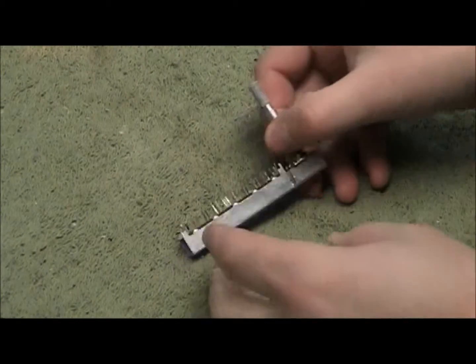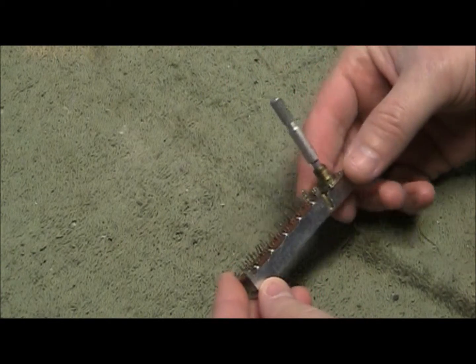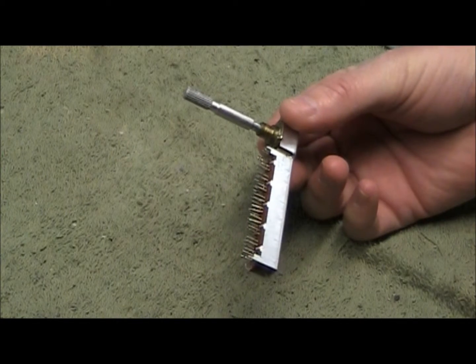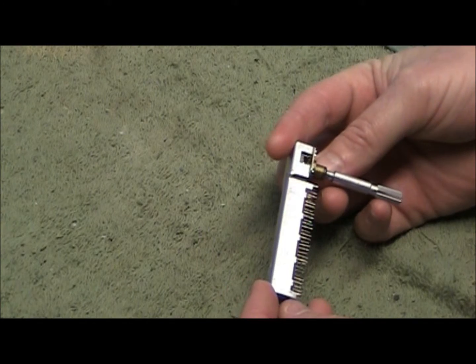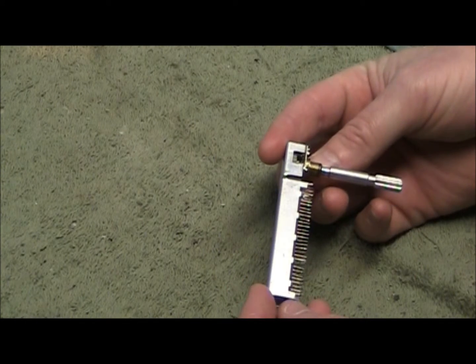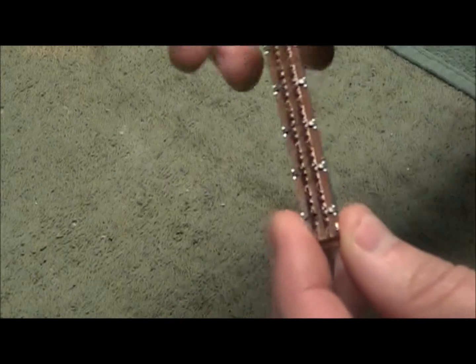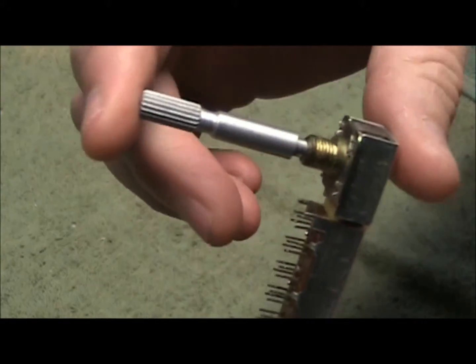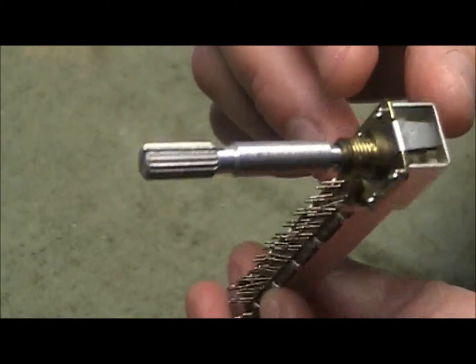Today I'm going to talk about the function switch for the Wasonic 931. This is definitely the source of headache for that radio. This is shared with the 920. These are both soldered to the PC board with these pins. And this one here is broken as well. I'm going to make the attempt to repair this, or at least take it apart and figure out what the problem is.